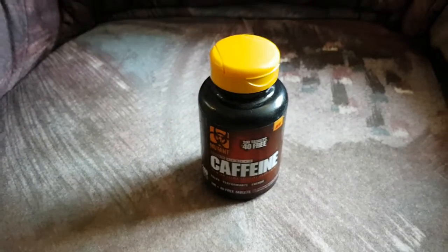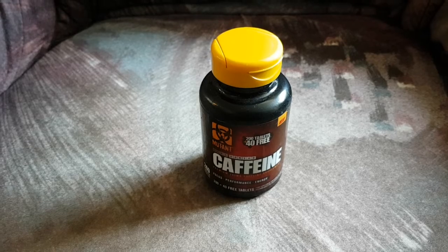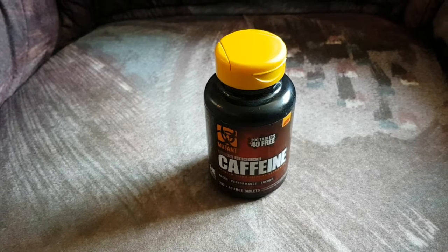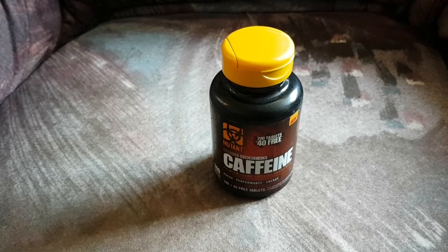If you need a little more energy in the gym or whatever you are doing, these are good and they are very cheap. So if you don't have a lot of money to spend on pre-workout supplements, Caffeine Tabs like this are probably the way to go.